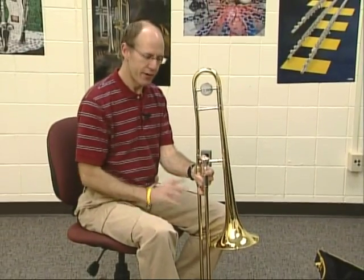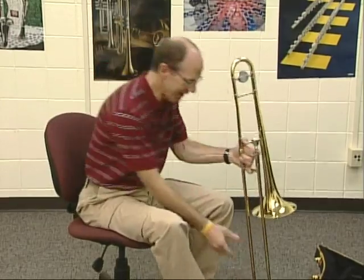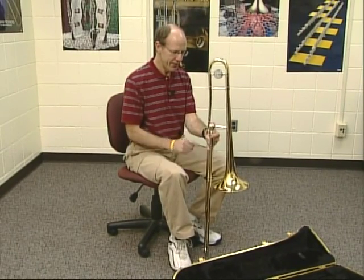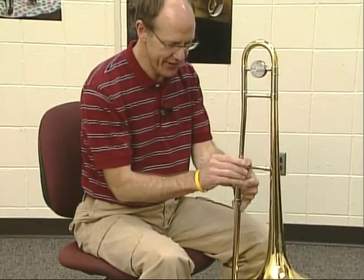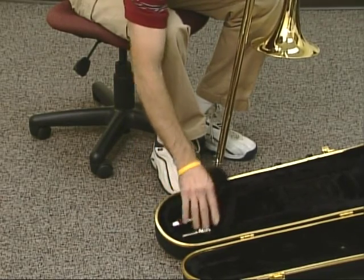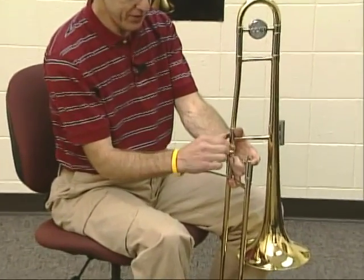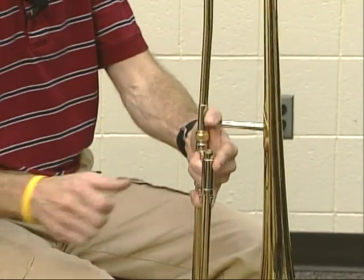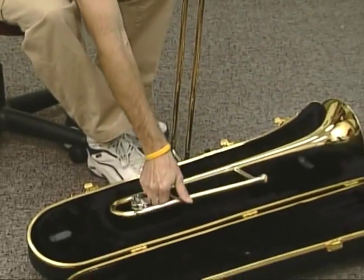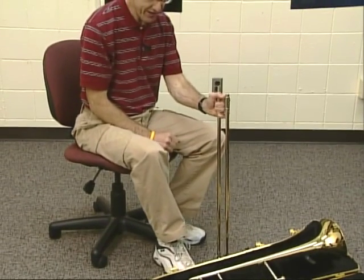Now we're going to be real careful putting the trombone away. The first thing I tell my students is to put the mouthpiece away first — we want to make sure that mouthpiece doesn't fall off the trombone and hit something. Take that off and put the mouthpiece in the case. If it doesn't come off, you might need to bring it to school and have your director help you. The next step is to unscrew the trombone. Instead of trying to put both parts away at the same time, I'm going to take the bell section first and carefully set that down. We want to be really careful with the slide — we don't want it to get bumped. That's such an important part of the trombone.